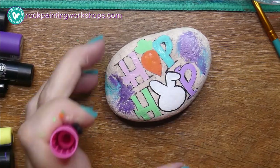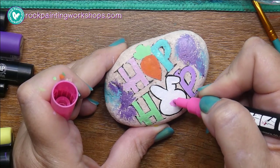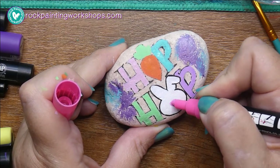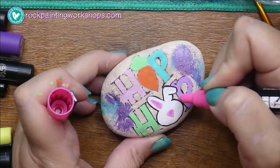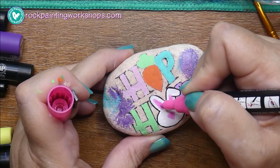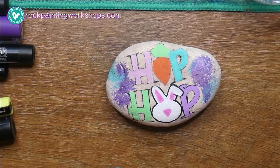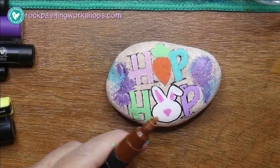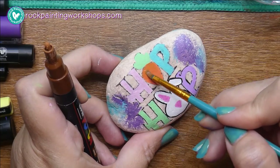I'll pop that nose in now — yes, quite a scribbly look. When I added the color I wasn't looking for perfect lines. You know how hard it is to talk and paint at the same time! I'm going to do a little bit of shading, so I'll put some brown onto the carrot.